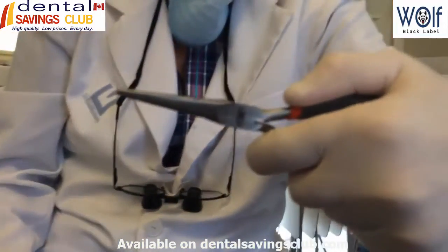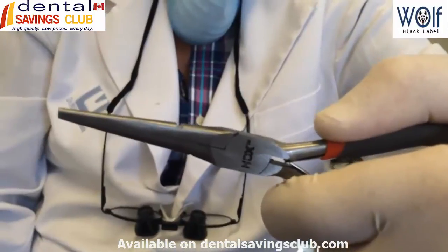Pretty good. That's a perfect depth cut for a crown.